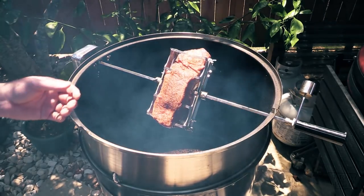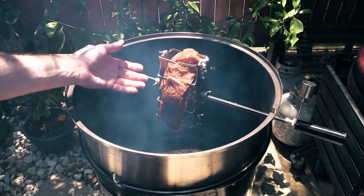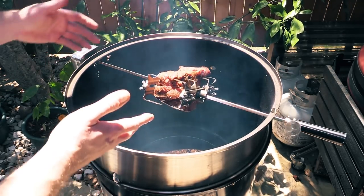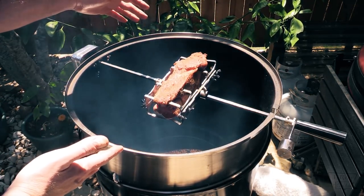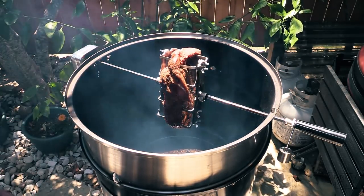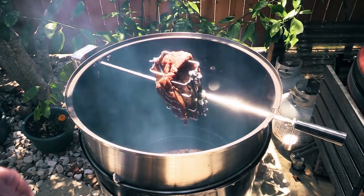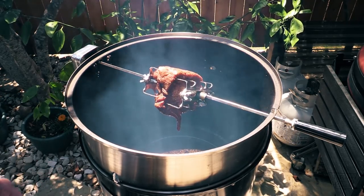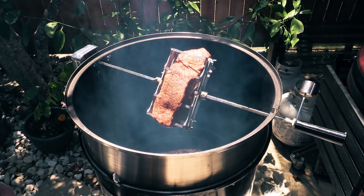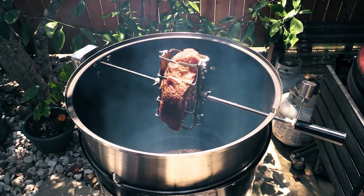I just put this roast on. I've got the Octoforks on there and they are perfect for this. When you've got longer pieces like ribs or something, those would come in really handy. We're going to check out and see how well they do with this roast. I do have water in a water pan, and I've got mesquite wood going for my smoke. I'm going to put the lid on and just let it cook — we'll check on it every hour or two and see how it's doing.